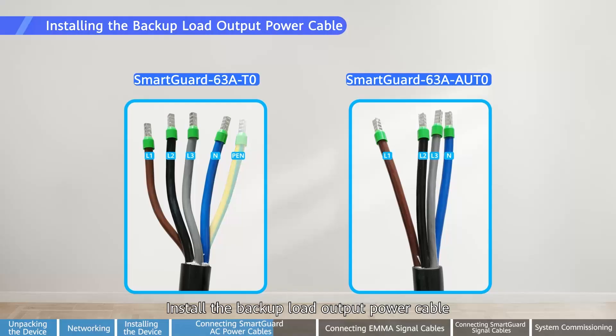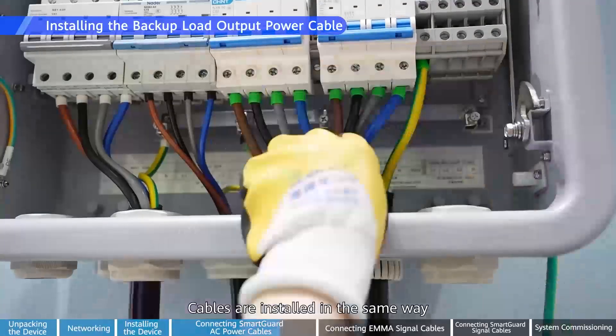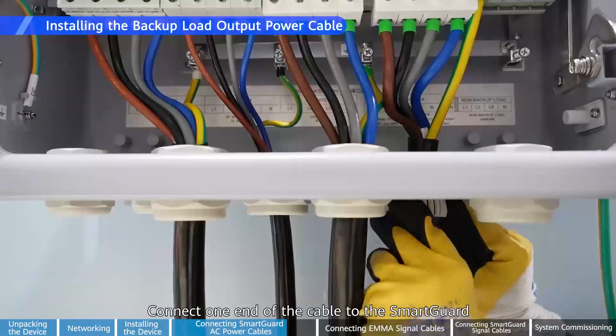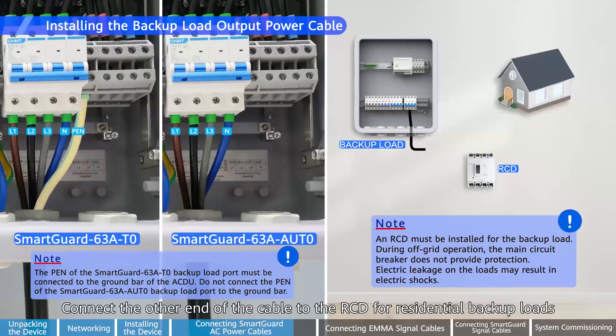Install the backup load output power cable. Select supported loads based on inverter models. Cables are installed in the same way. Connect one end of the cable to the SmartGuard. Connect the other end of the cable to the RCD for residential backup loads.